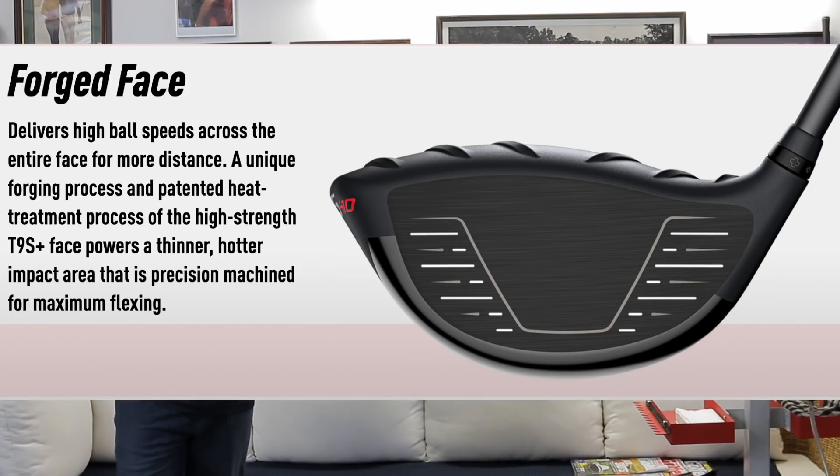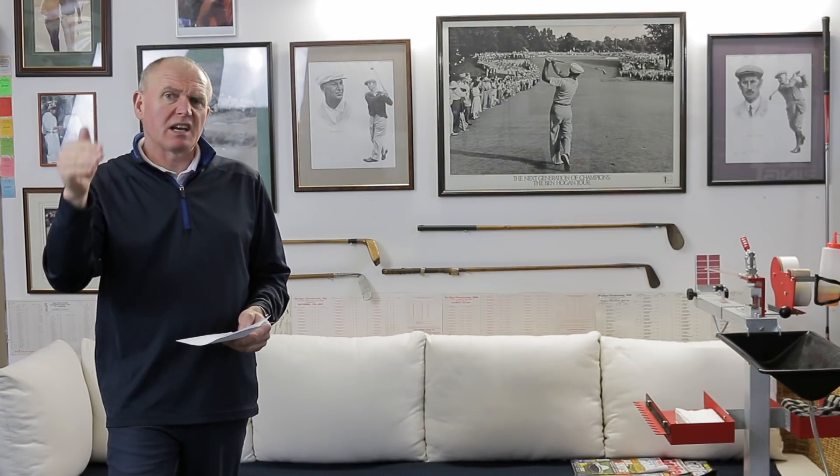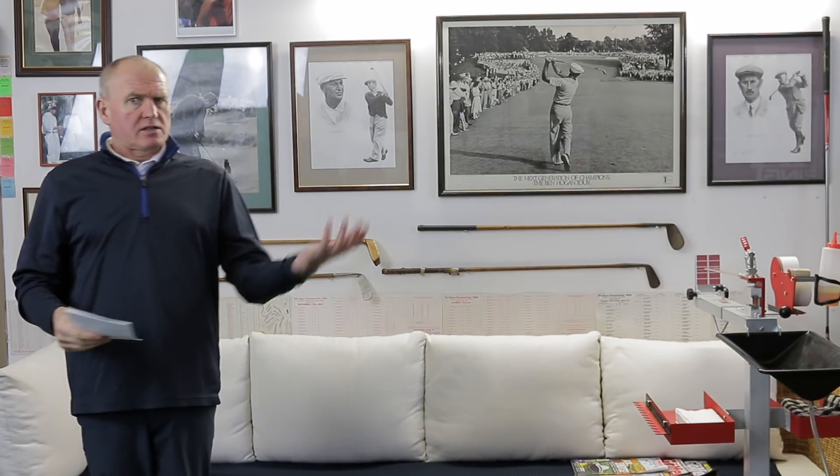We've got a forged face, which we saw on the G400 Max driver. This is the T9S Plus face, which is thinner and hotter — we've seen that in lots of other drivers. They're using a unique forging process and heat treatment to make this face perform well and keep ball speeds up across the face, even if you hit it out of the heel or the toe.